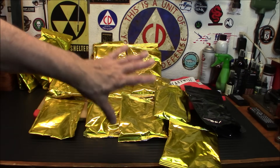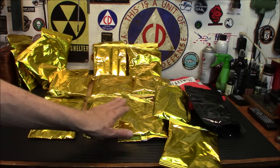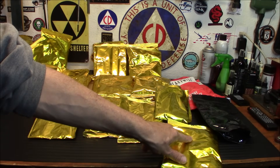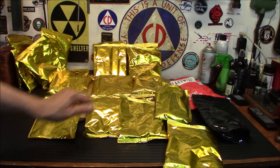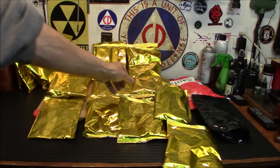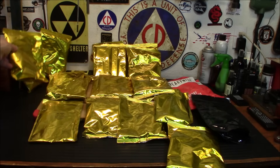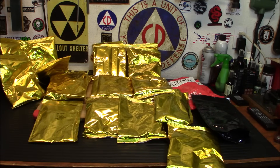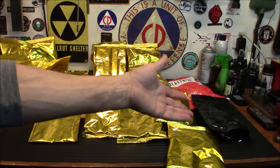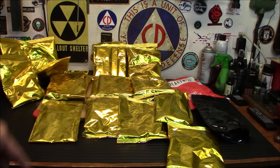Here's everything that's inside — all this gold foil is reminding me of a NASA satellite getting ready to be launched. So what we've got here is yogurt, pasta alfredo, whey milk alternative, vanilla pudding, banana slices, cheesy macaroni which we're going to try today, beef stroganoff which we're going to try today, brown maple sugar cereal, apple cinnamon cereal, tomato basil soup, orange drink, creamy pasta with vegetables — you've got two of those — chicken-flavored noodle soup. That's everything that comes in there. That's a whole lot of food. What we're going to do today is take this down to just two of the entrees.